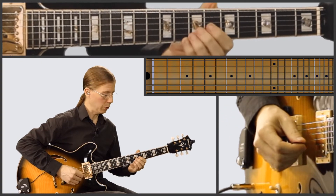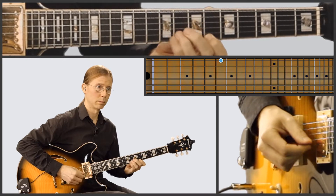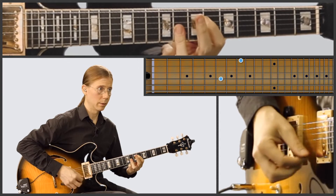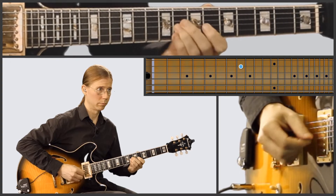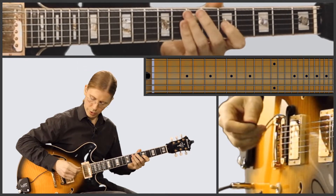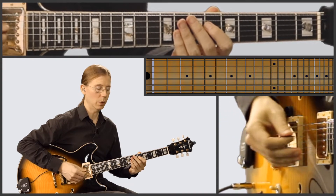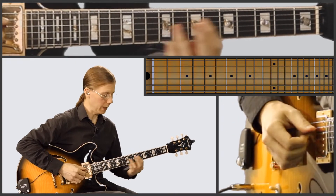And then we go back to what we played previously. So sorry if some of those notes aren't showing up on the screen, but hopefully you're getting an idea. So I played it as if it was the last time through and ending it. What I just played would lead you into the solos. But then if you're ending it, you kind of tag that part.